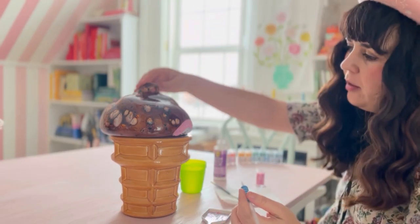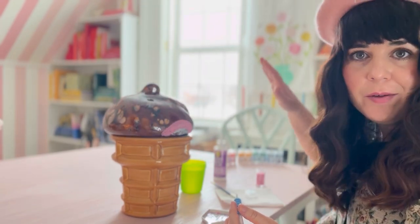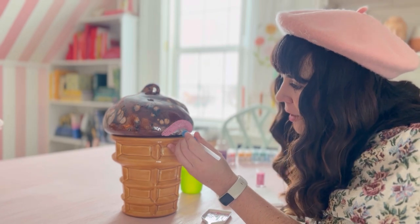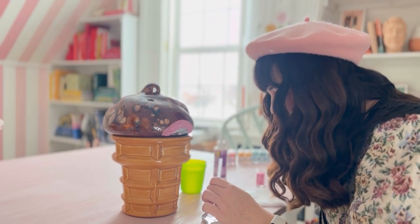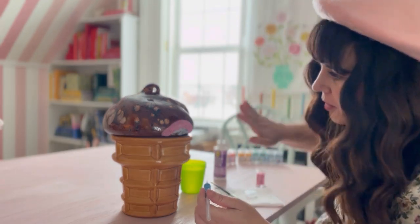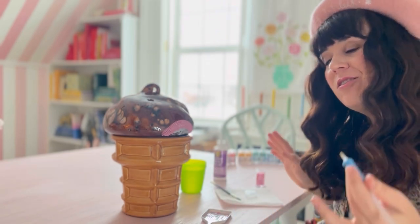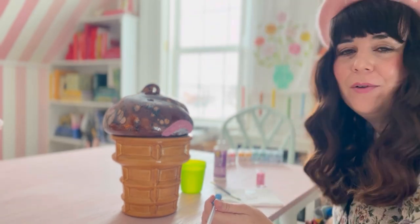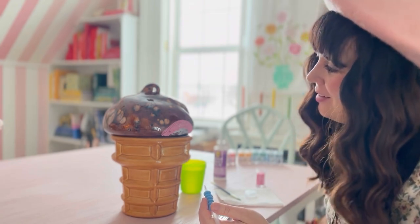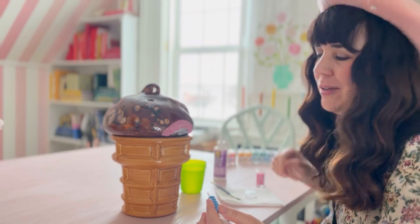I've gotten pretty far on the pink and I've got a nice rainbow shade. But as I'm going, I'm a little concerned that possibly I should have painted the whole thing white before I began, because the brown — the glue will dry clear and the brown is definitely showing through. That's not really the look I like. I don't think I want to pull them all off, but I do think that would have been a better move — paint it a few days ago so it'd be all cured by now.